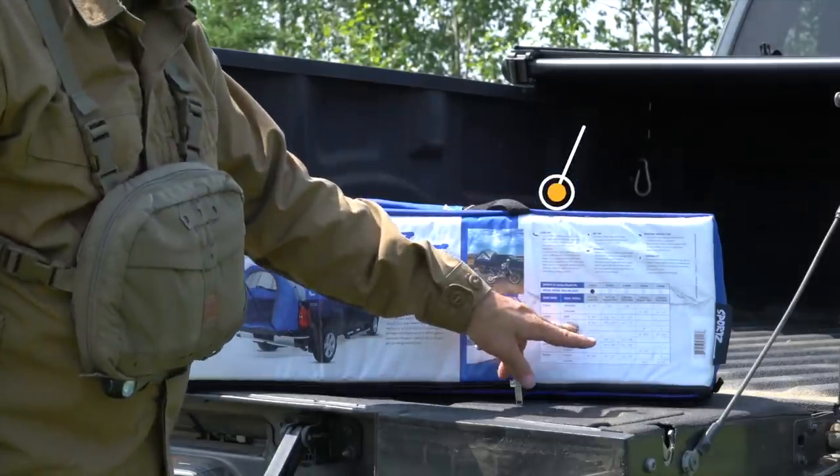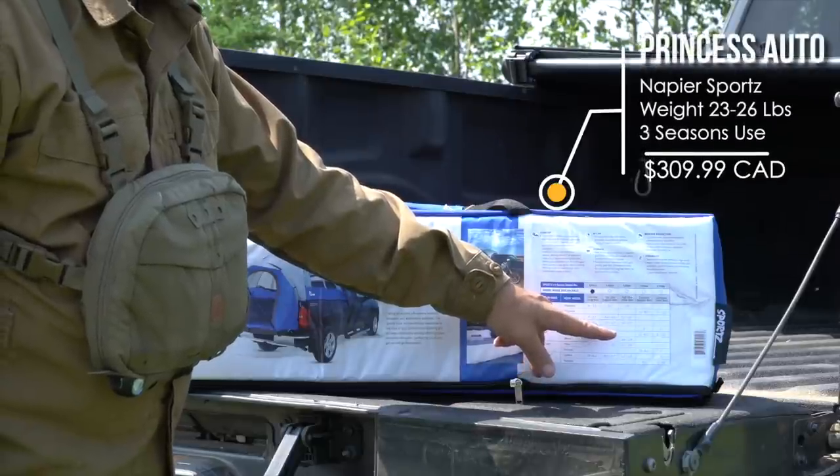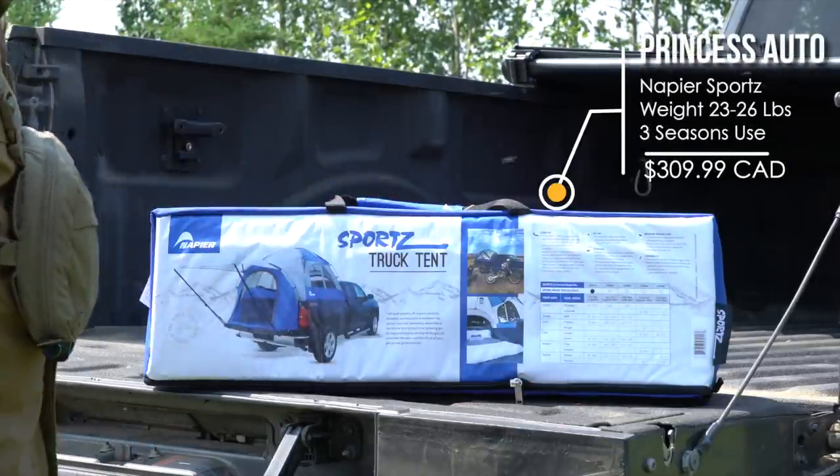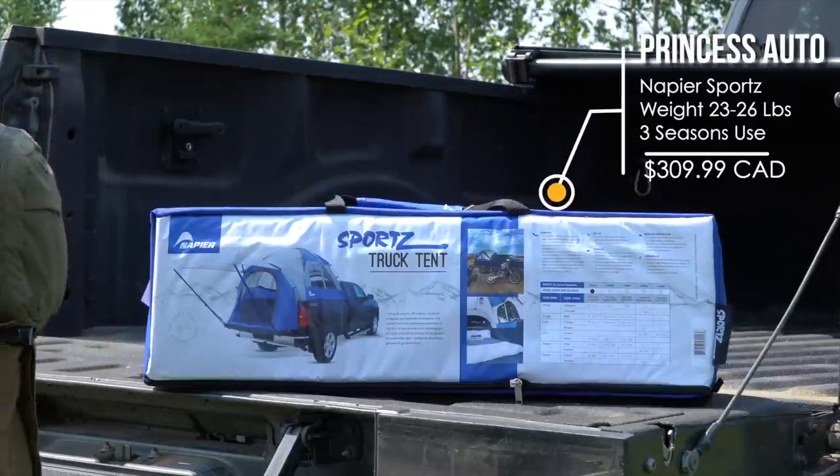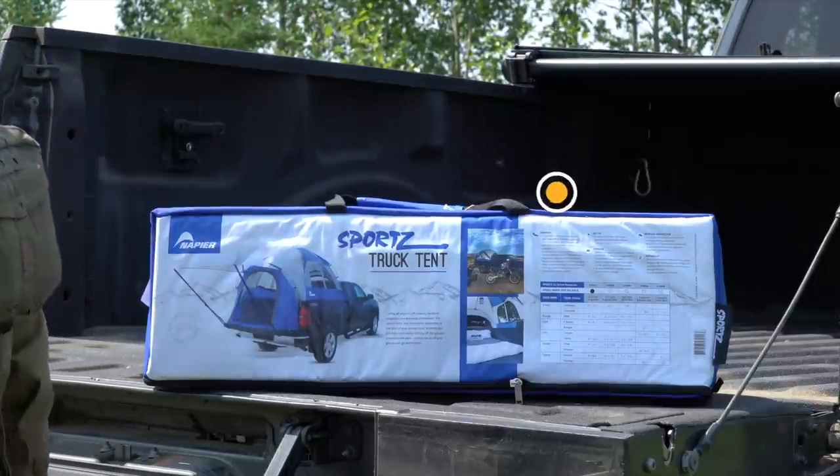It says in here: Ford F-150, 8 foot to 8 foot 1. Cool. So I might have to remove my full tonneau cover, but we'll see. And that's how it should look when it's done.